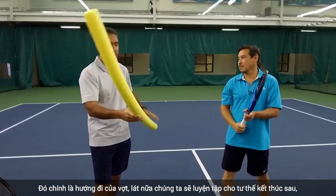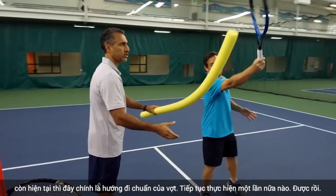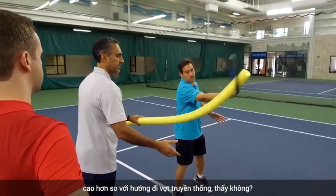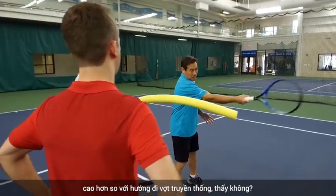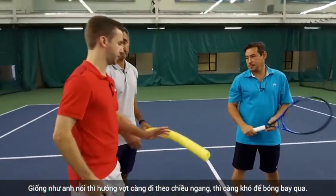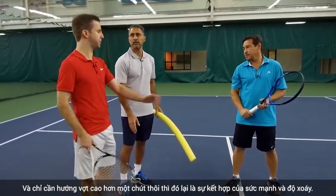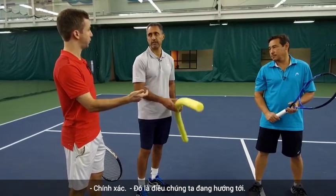Later we'll address the finish, but right now this is the actual shape of the swing. That's it. Versus traditionally, it's more of this. You've got a subtle — subtle but important — difference, where it's more horizontal and kind of flatter through the ball. And it's just a little bit more up, but that gives you the combination of power and spin that we're going for.